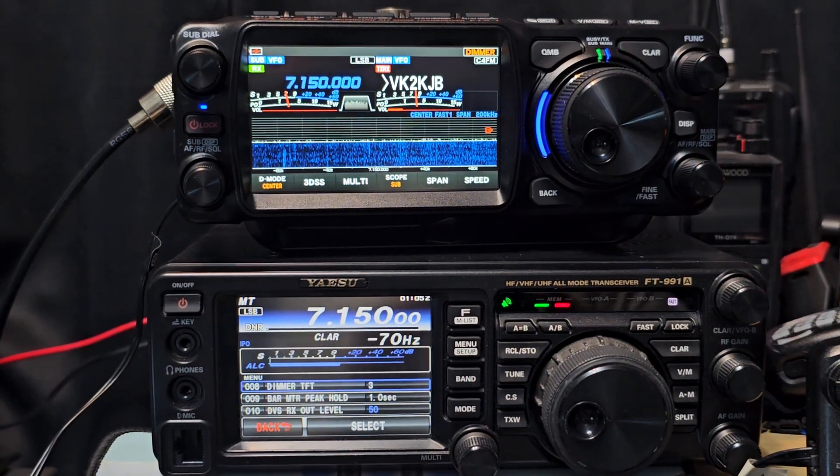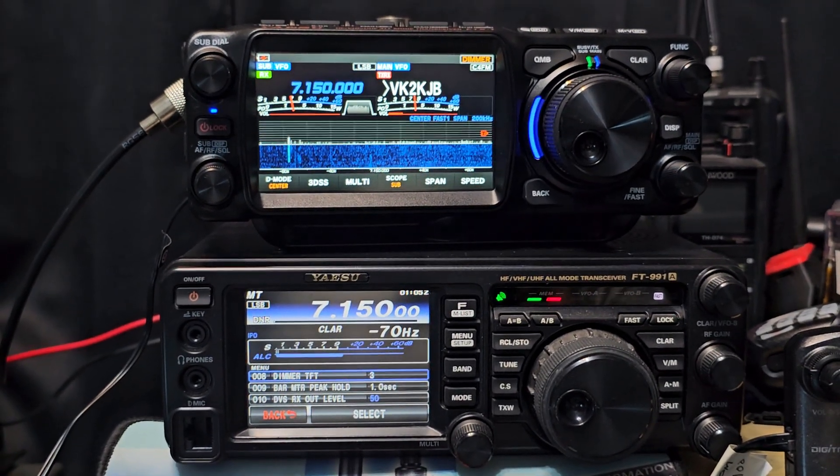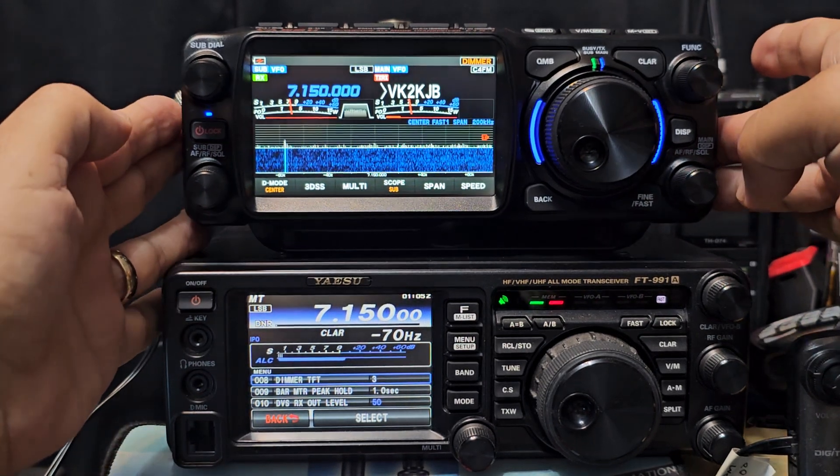M0FXB, welcome back to the shack. Someone asked me to get these two together, so we've got the Yaesu FT991 and the new Yaesu FTX1 on top.